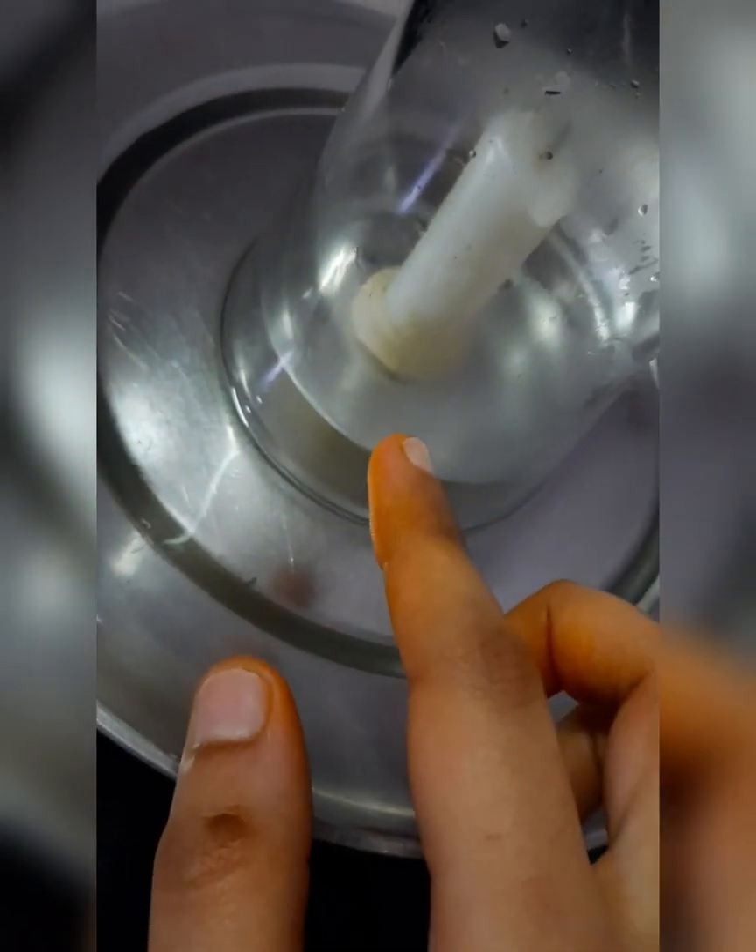As you can see, the water level is rising. See the level of the water — it has risen. This happened because the flame of the candle used up all the oxygen in the glass, creating a space in the glass. To fill that space, the water from the plate has entered into the glass, thus rising the water level, as you can see.